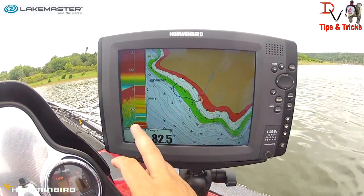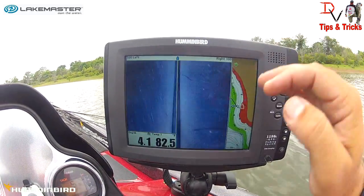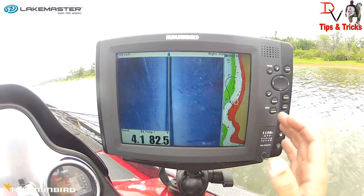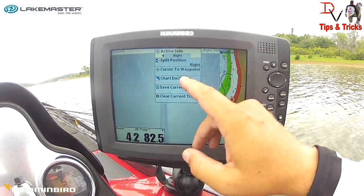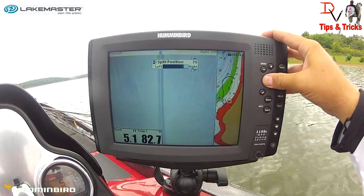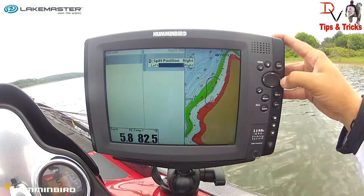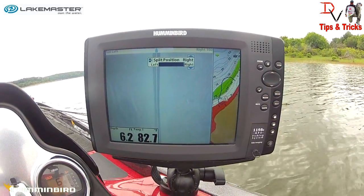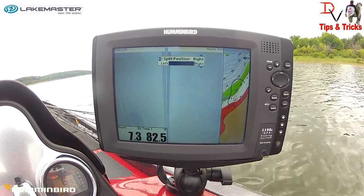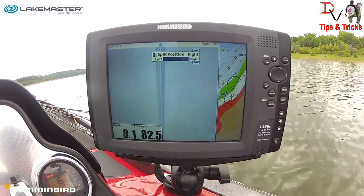The first thing we need to do is switch from our Switch Fire 2D with mapping to side imaging. If I hit View we will start looking at side imaging. One of the things with Humminbird is you can split your position — a little sliver of map on the right or select more mapping and less sonar. For side imaging, I like the most side imaging I can get and the least amount of mapping, just enough to see where I'm at and what's coming ahead.